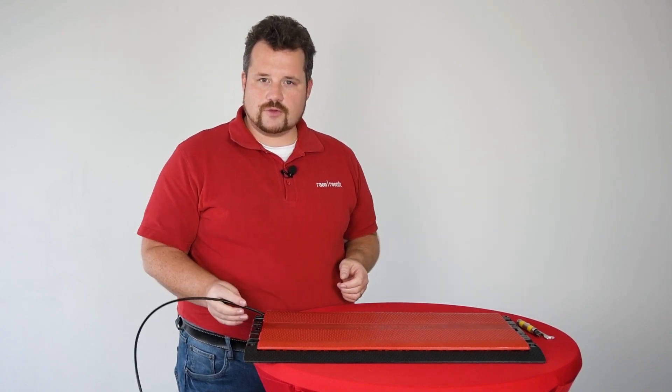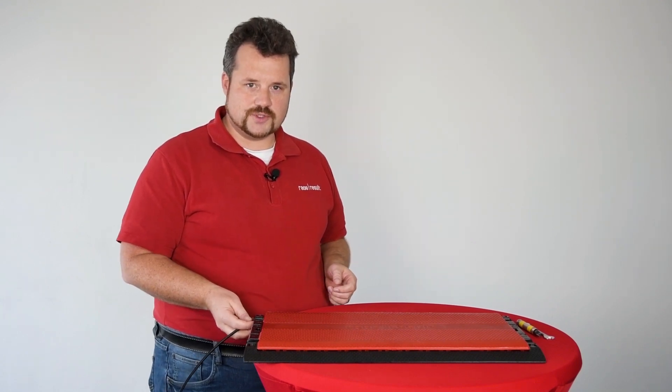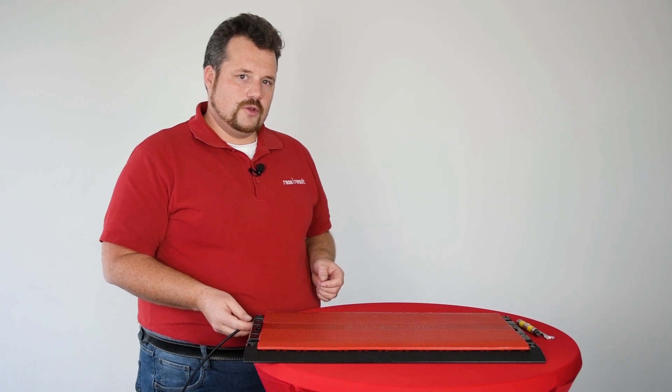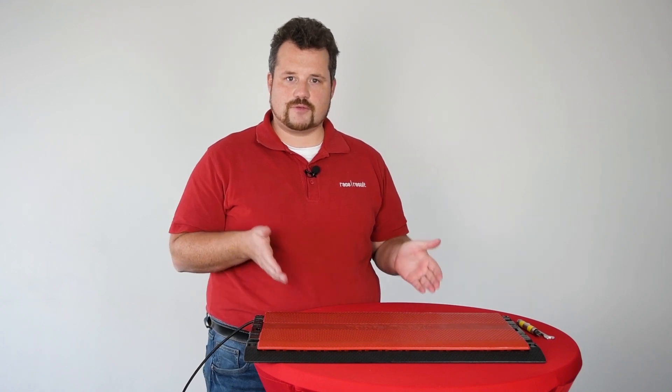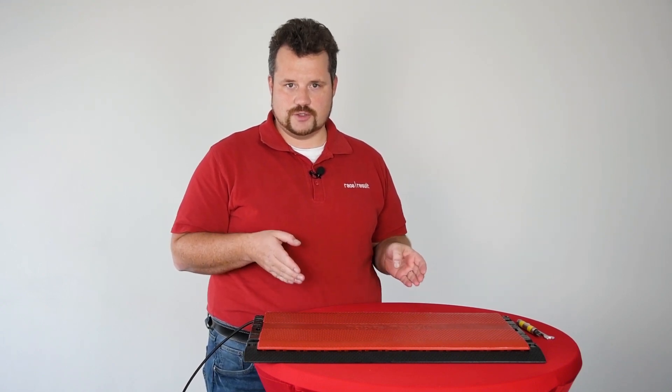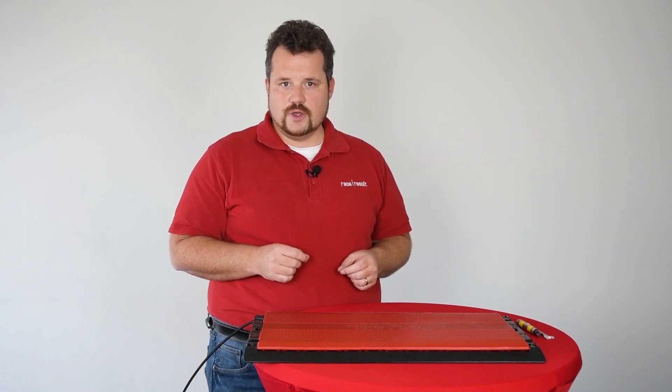And yes, obviously this is the case, but it depends on how much you use it. We actually recommend replacing the cables in the antenna after three years of regular use. So if you use your antenna every weekend, you should replace your cables after three years. Obviously it depends on how you use them and the circumstances and the environmental effects.